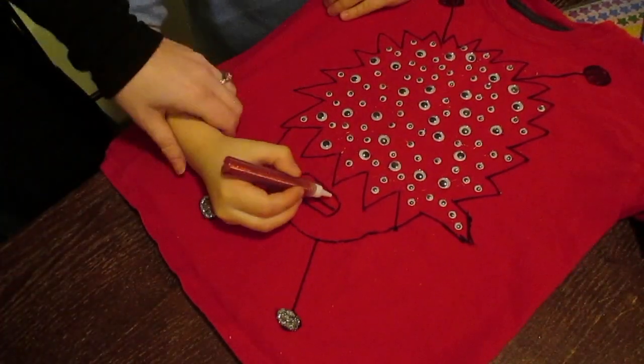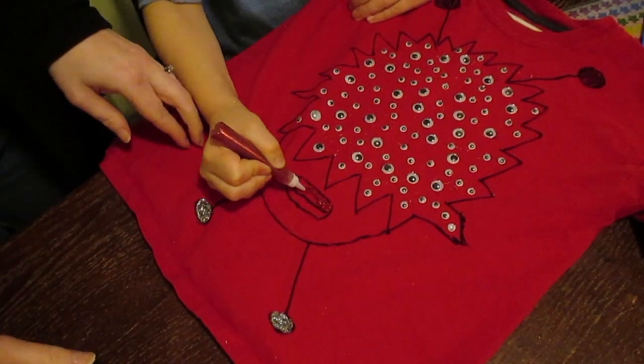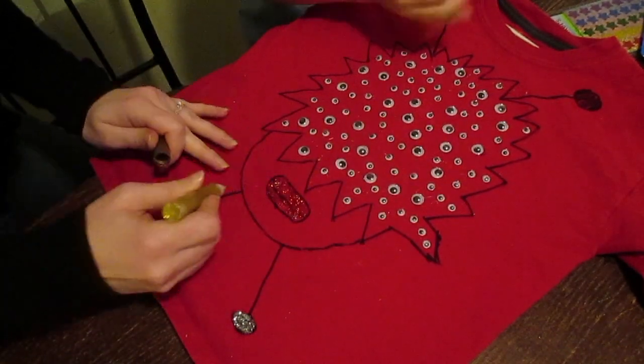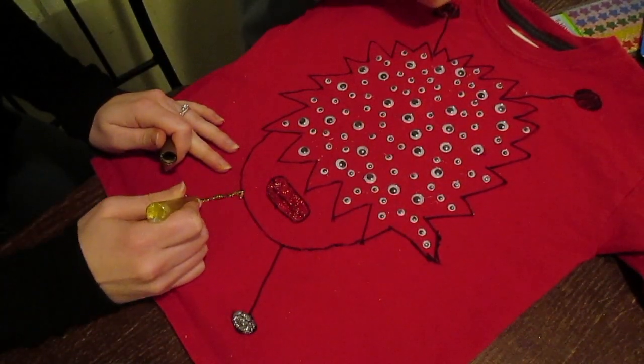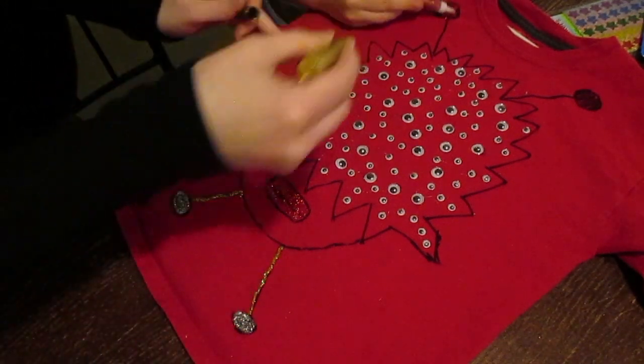I was trying to make sure he did not put his hand in the part that I already did. But he designed the rest of it himself — put the glitter glue wherever he wanted it, asked me to put the glitter glue where he wanted it. And that's kind of what he came up with.